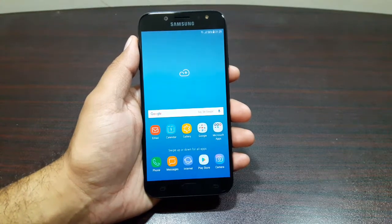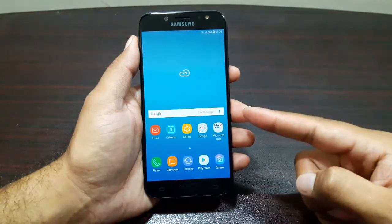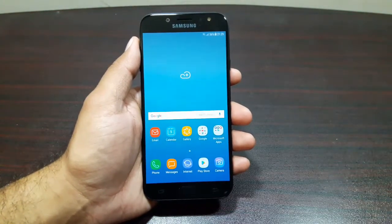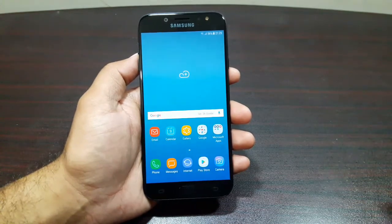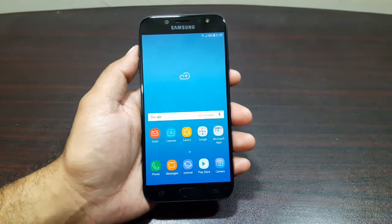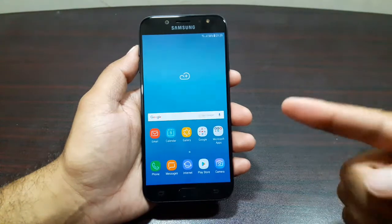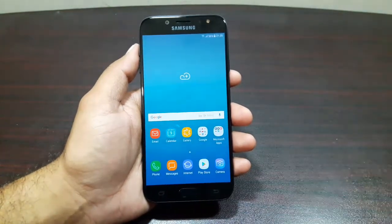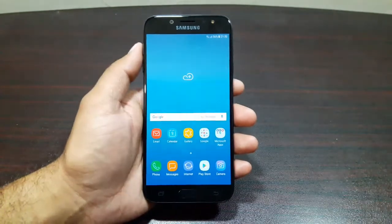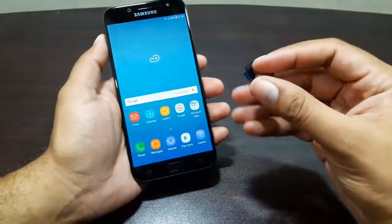Hey guys, welcome to this video. I'm going to do the USB OTG test on the Samsung Galaxy J7 Pro. Samsung has a pretty good track record of allowing its devices to support USB OTG, and most of their phones do support it. I'm pretty hopeful that this one will also do that. It's a custom on this channel and I do this test on pretty much every phone that I review.